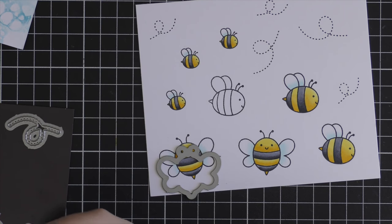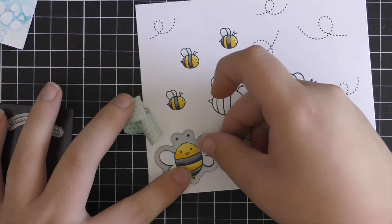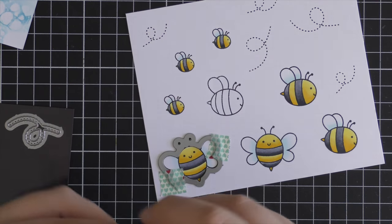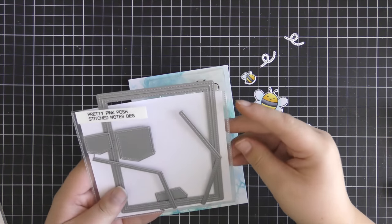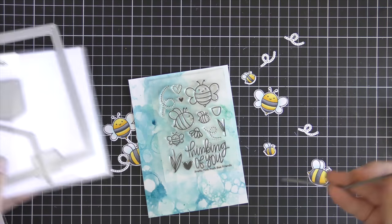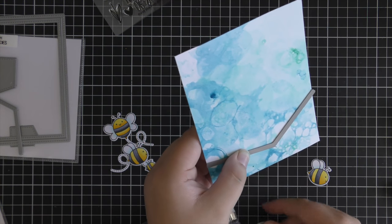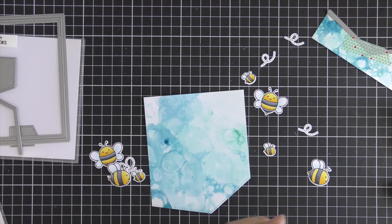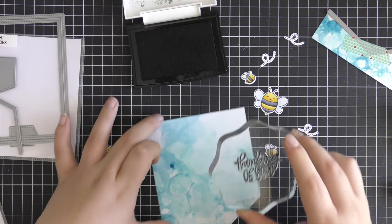Now that I've finished all my coloring I'm going to use the coordinating dies to cut all of these images out. The great thing about the coordinating die set for this stamp set is that you can cut out the little dashed trails, which is super fun. I love seeing them cut out — they're really nice to either pop up with dimension or stick down flat on your card. I'm also using the little angular die from the Stitch Notes die set, placing that on the bottom of the watercolor panel and running it through my Big Shot machine to create a fun angled die cut.